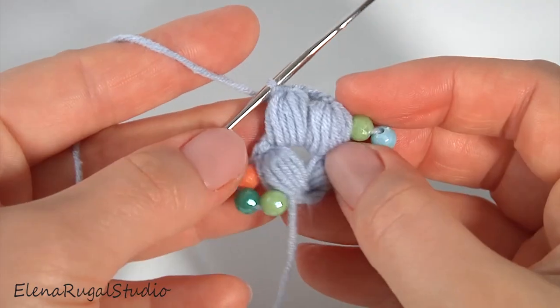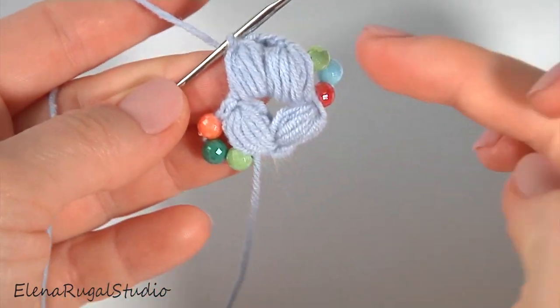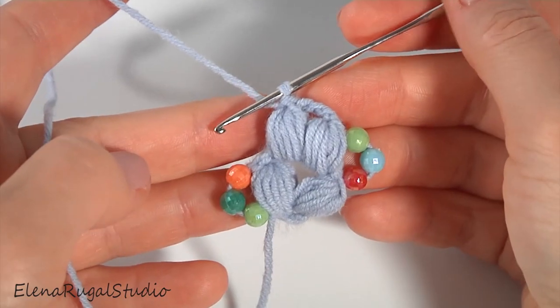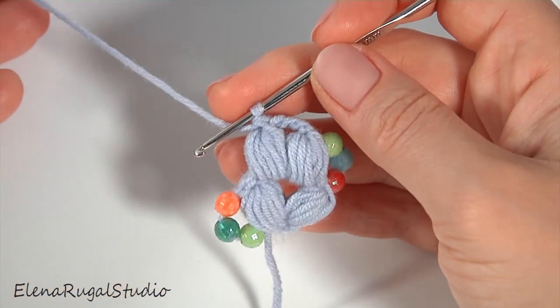Then you should work in the same way as I showed you before, working into the three chain space. Now I will show you how to crochet one more segment that consists of two puff stitches.